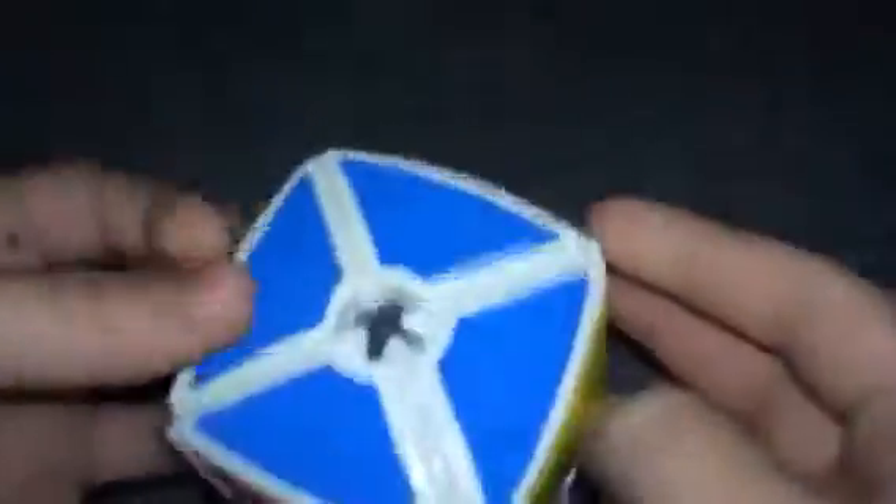Coming in at number 2 is Calvin's Puzzle Dino Cube. The reason I picked this puzzle was because it's just really fun to play around with. It looks cool because it's pillowed and a void. It's easy and fun to solve at the same time. It's a great cube to have in your collection and it's just a really nice turning cube. Sometimes it does click up and stuff, but that doesn't mean it's not going to be on my top five favorite cubes. This is a really awesome cube to have. I really like to solve it.